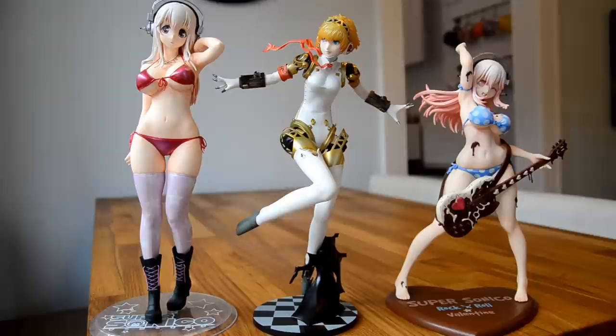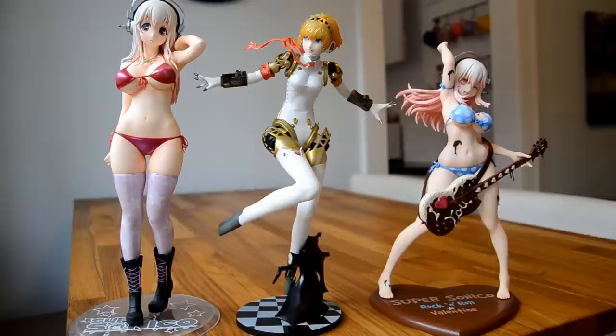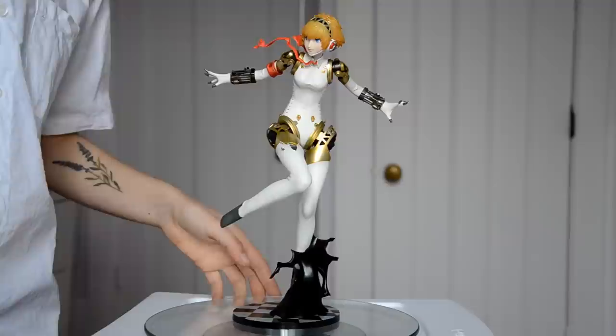We've switched places to show a size comparison. To the left we have her 1/5 scale version, and on the other side is the 1/6 scale — two different companies, different scale varieties. Right off the bat you can see that this one leans closer in size to the 1/5. I'm going to give it a 9.5 — there's no weapon, but she is the weapon. No regrets! Have a robotastic day — bye guys!